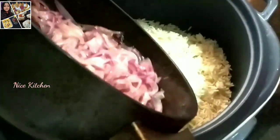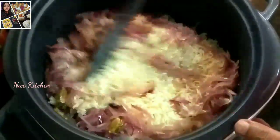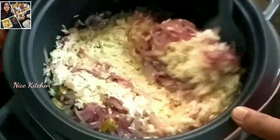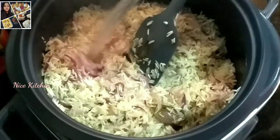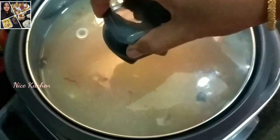Let's mix the rice cooker contents. Now I am going to put it back to the side.